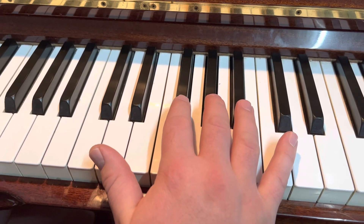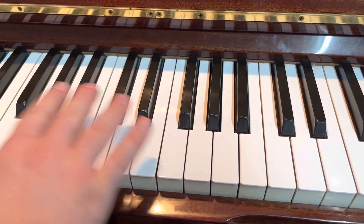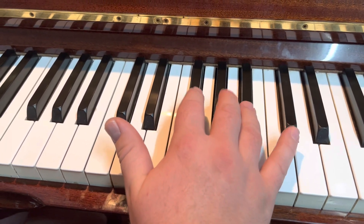How to play Mary Had a Little Lamb on the Piano. Find three black keys that are together. You can see that there are groups of two and three. We're going to find the group of three, and you're going to start with the top one.